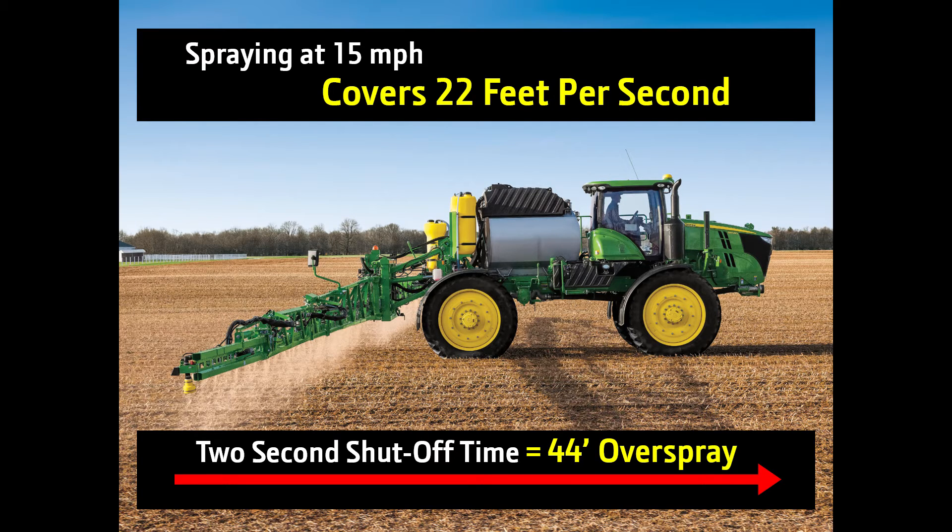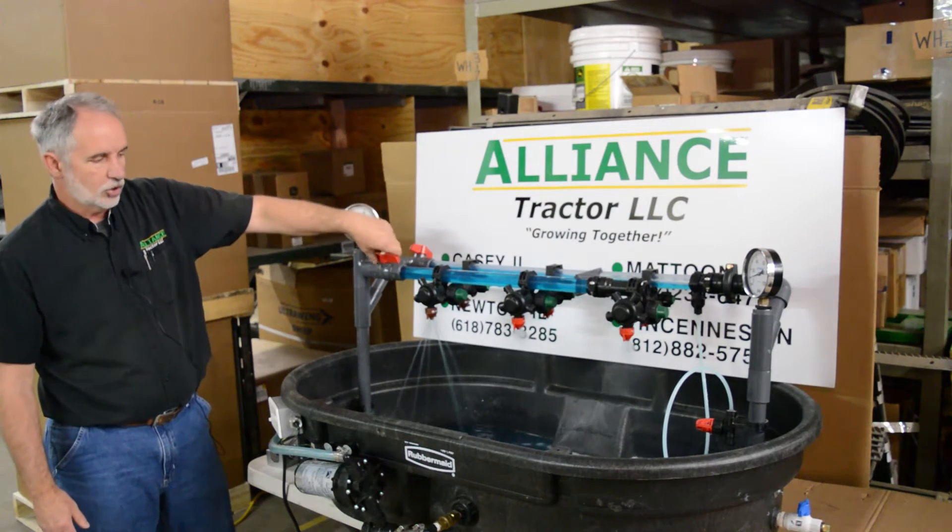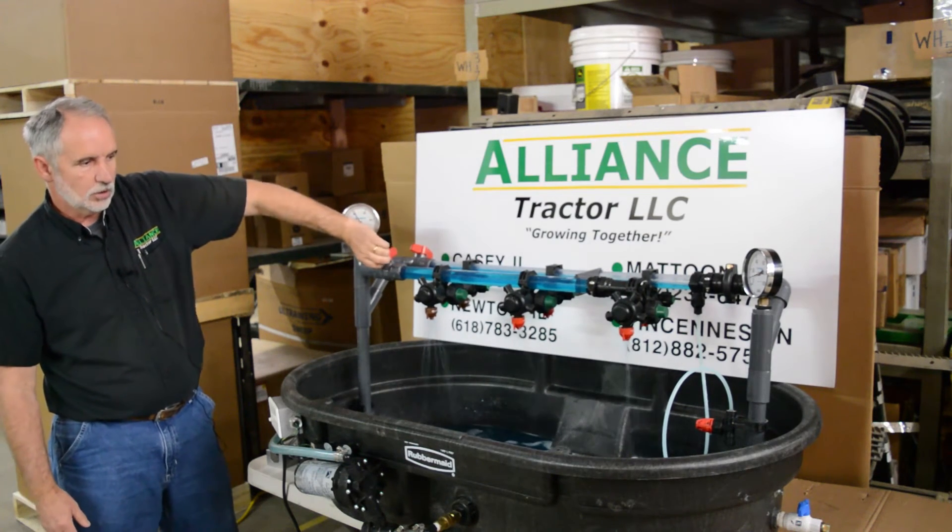With the Express cap and the elimination of the air, that turn on and off time is a lot more precise.